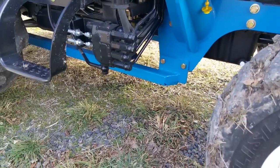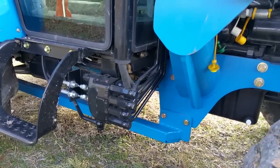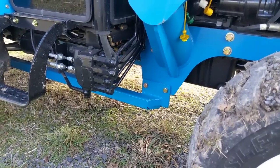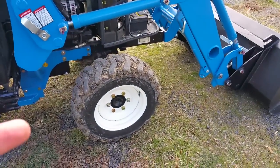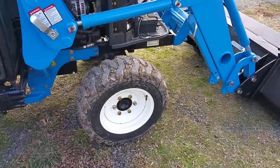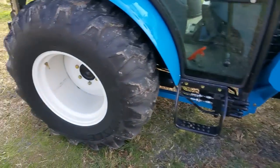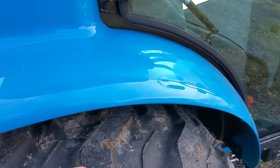One thing I had a concern about when I first got it is that the loader valves hang down right here — I was worried that might catch on something, but so far it hasn't been a problem. The rear tires are 43 inches tall. This is the industrial tire package, so these are 7x14s in the front which are about 23 inches tall, and then the rears are 43 inches — it's a fairly decent sized tire.